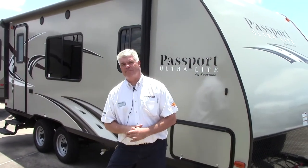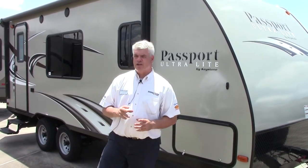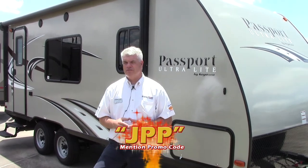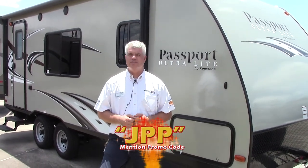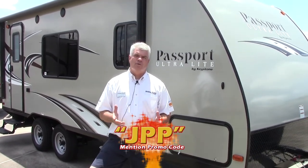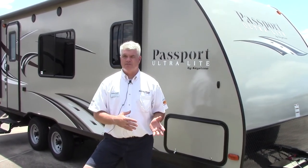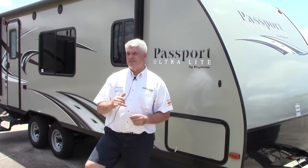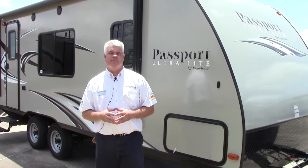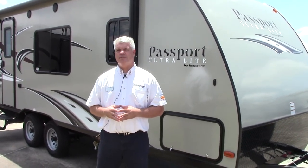I really appreciate you taking time to watch this video on the 2016 Keystone Passport 195 — a great couples coach that weighs less than 3,900 pounds. I'd love to show it to you in person and answer any questions. Feel free to call me at 281-371-7200, check out our website at hwhrv.com, or subscribe to our YouTube channel. If this isn't the perfect camper for you, we have many others. Every year here at Holiday World, we help literally thousands of people find the right camper to spend quality time with friends and family. Until we meet in person, this is JJ Pollinger saying happy camping.